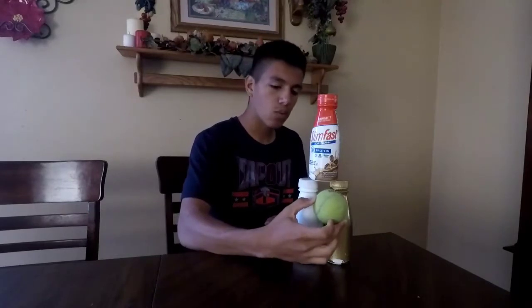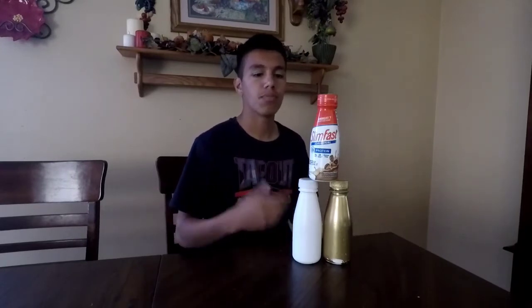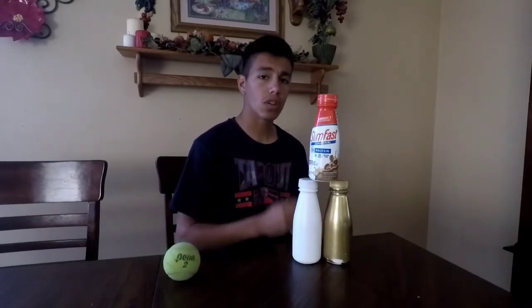The best area to throw is right here in the middle, so that it hits both bottom bottles, knocks them out, and then knocks out the top one. That's basically the easiest way to win — as long as you hit it right in the middle. Like every other carnival game, they'll usually tell you some things, but there are things they don't tell you.